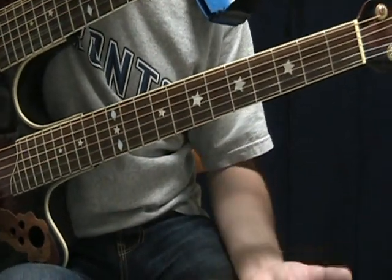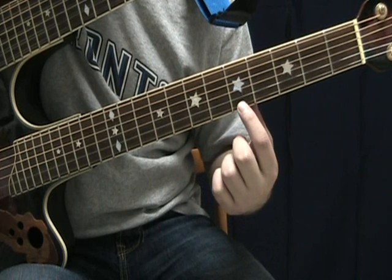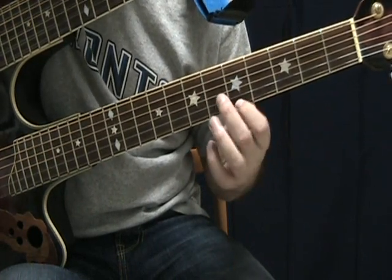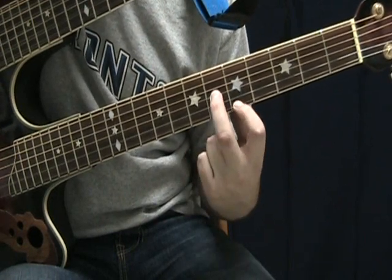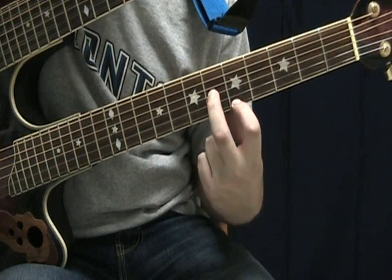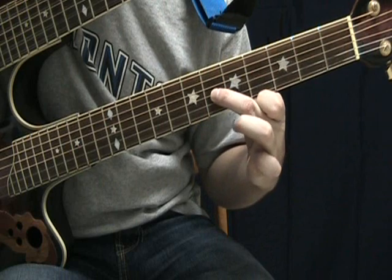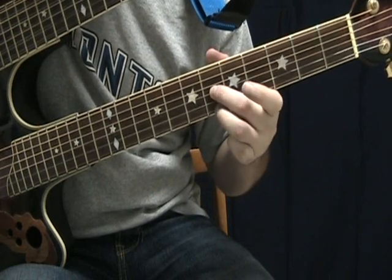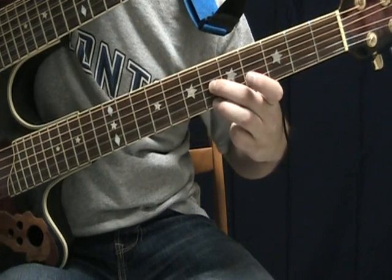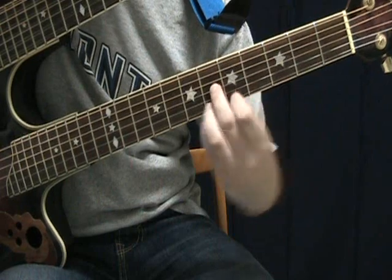So the first shape is your index finger on the first string, then your second string open, and your second finger on the third string one fret below your index finger. That's your first shape. And your second shape is instead of that finger being on your first string, you take your third finger and put it on the first string on the same fret as your middle finger. So these are your two shapes — alternating between them.